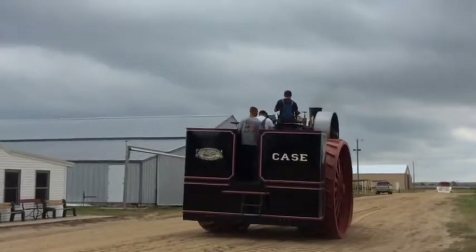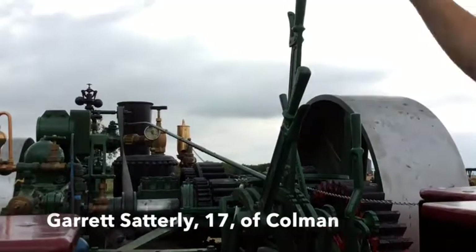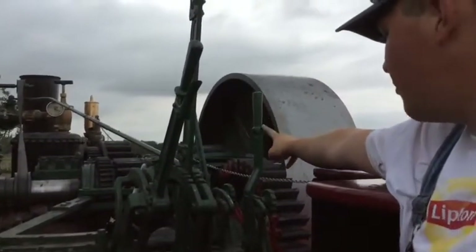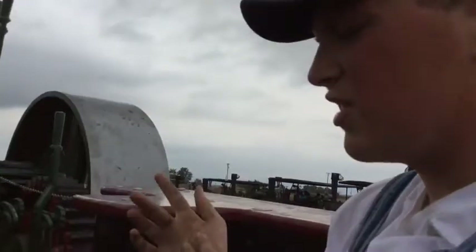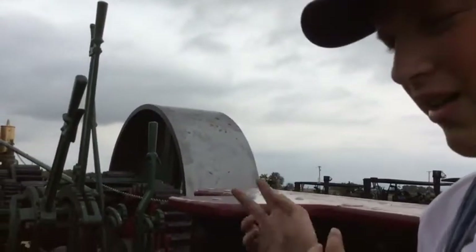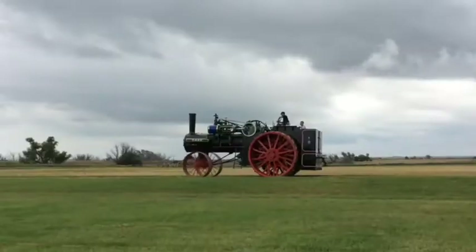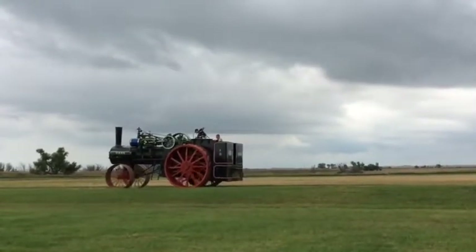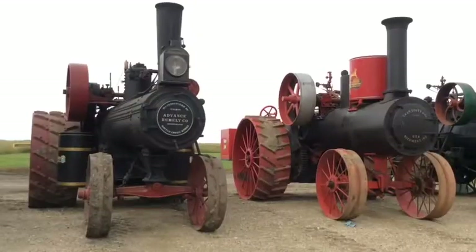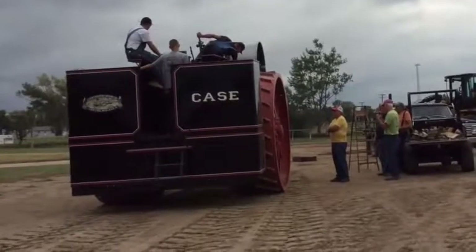This engine runs 185 pounds of steam pressure, which is a little bit more than the average steam engine at about 150 pounds, but this one ran a little bit higher pressure. Our steering is powered. Right now we only have the one speed gear, but it does have two speeds — if it had that second speed it could go up to five and a half miles an hour. This engine was designed as a road locomotive, so it's about twice as big as the typical agricultural tractors made at that time.